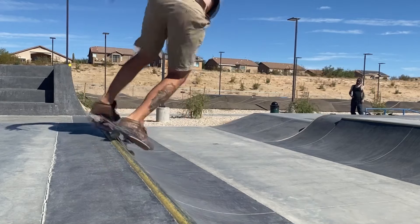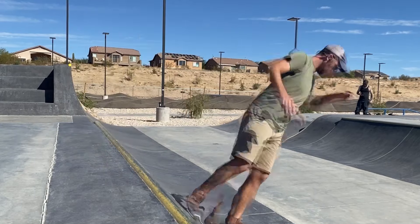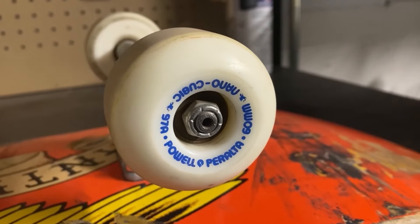David here with another video, and today we are going to be talking about wheels that I think are good for surfskate hybrids.